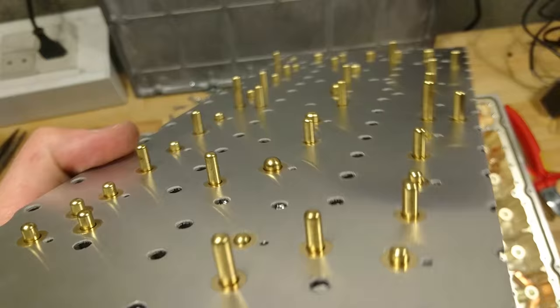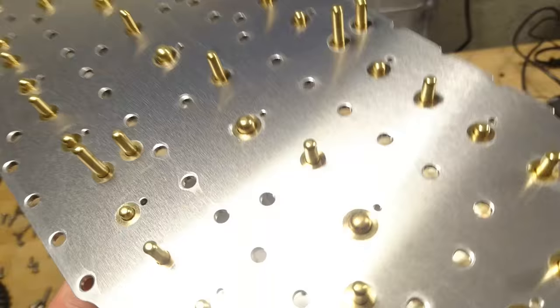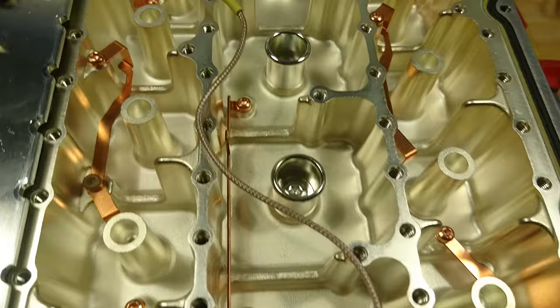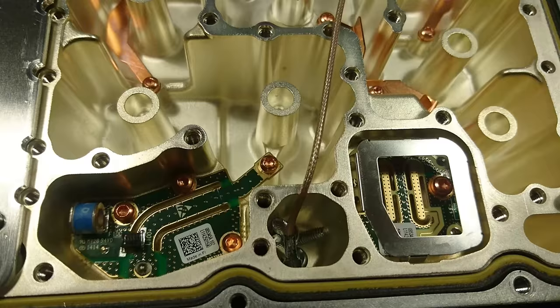The tuning pins on this one are very nice — gold plated, rounded, polished, in different sizes, with some larger than others. The overall quality of this product really seems to be higher compared to some of the other amplifiers I have taken apart. This is clearly one of the more expensive systems.